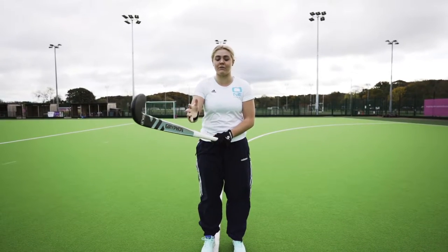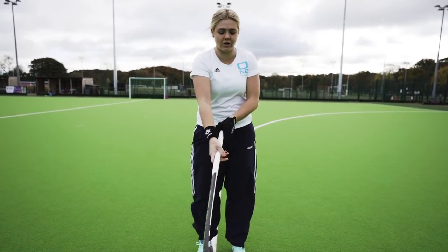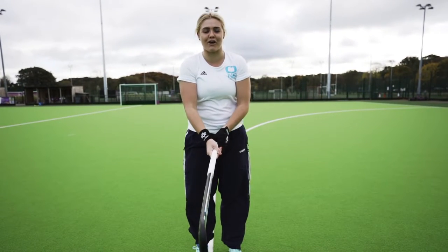So first things first, the key thing that you need to focus on is the grip and how you hold your hands at the top of the stick. You're not down here, you're always up here, and the V is kind of in line with that sharp edge of the hockey stick.